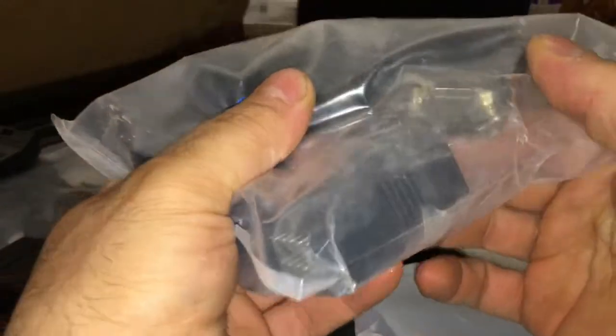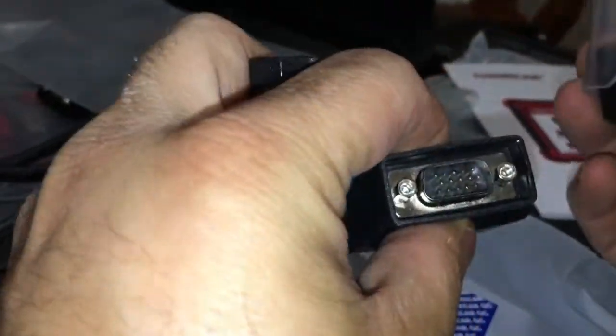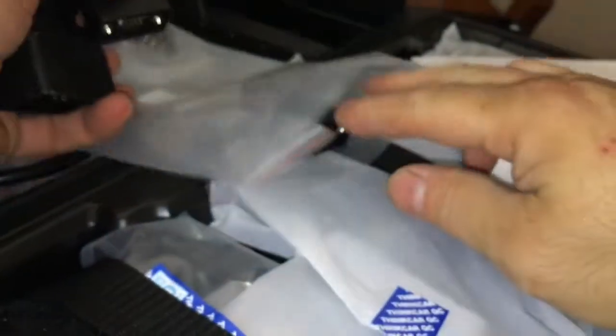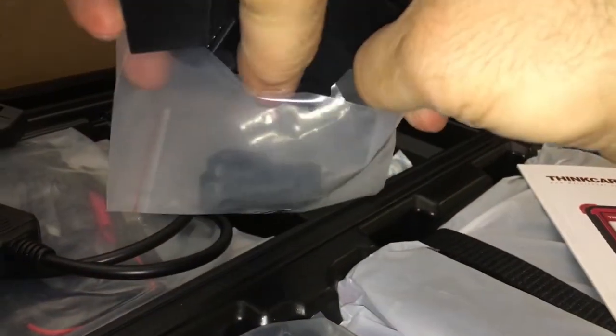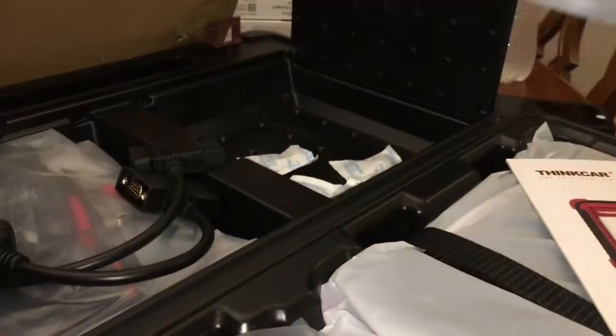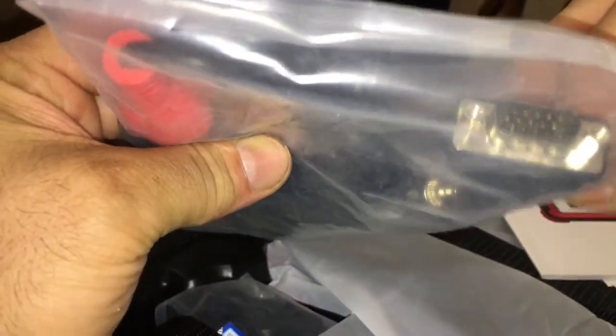It's under this clamp. Fuses. We got adapters. You can see I've opened this before. I guess this is for probably older cars — older OBD things maybe. Things I never got to do there. I don't know what I got. There's ultimate power. That one I've never opened. This one I've never opened.